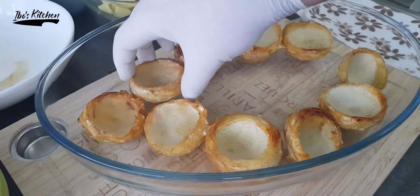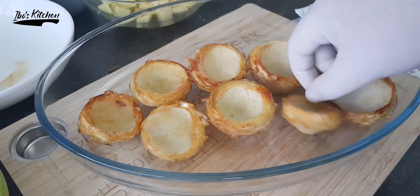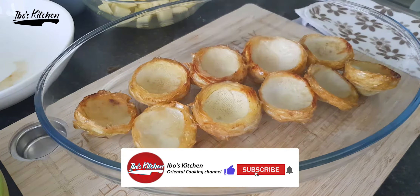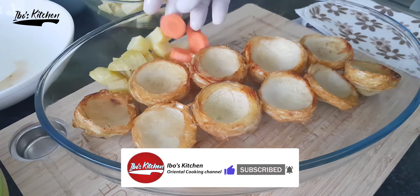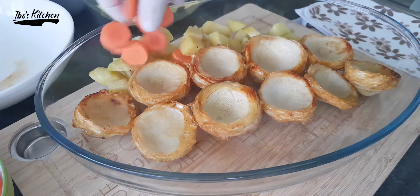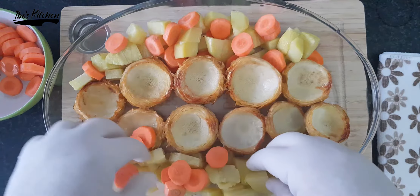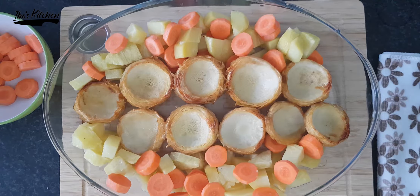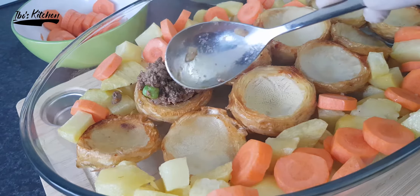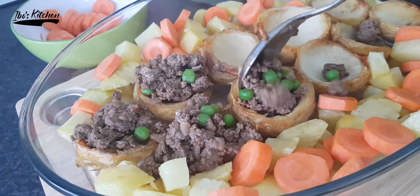Actually, I've changed my mind — I think placing them in the center looks much nicer, so let's put them there. I've added the potatoes and the carrots to both sides of the tray. After that, add the meat to the center of each piece of artichoke and be generous with the filling — that will make it look and taste great.